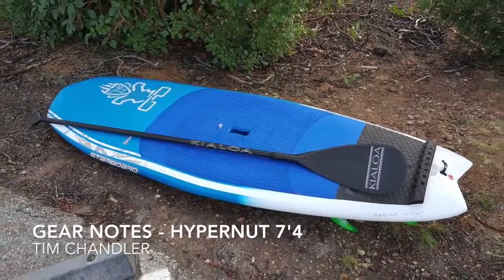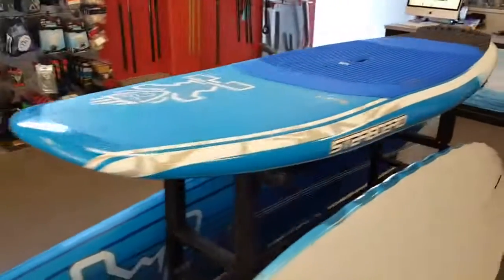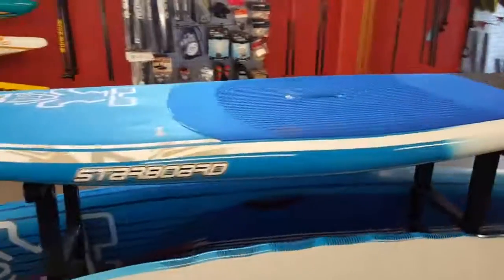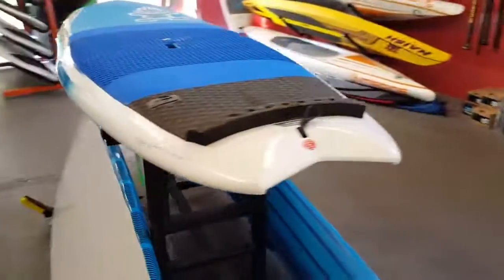Quick review of the Hypernut. This is the 7'4", 30-inch model, an AST — really light, surprised me. Carries its volume all the way through. It was a really fun board, nice and stable at 30 inches wide. Sort of a great everyman shortboard.